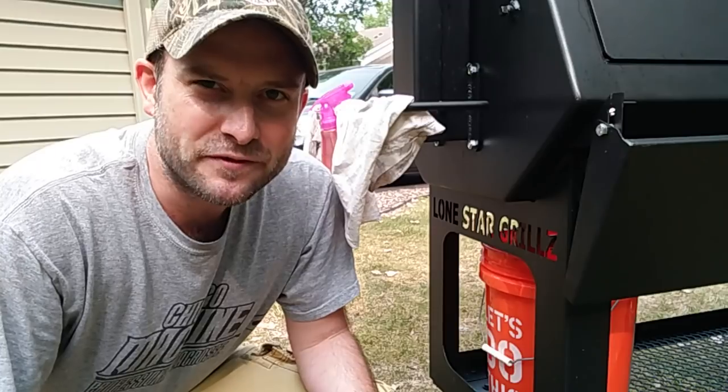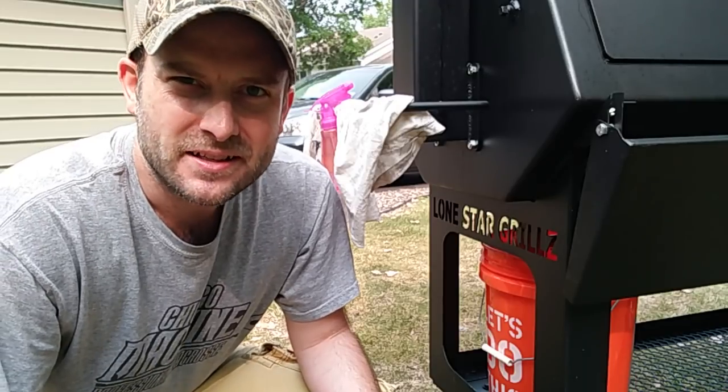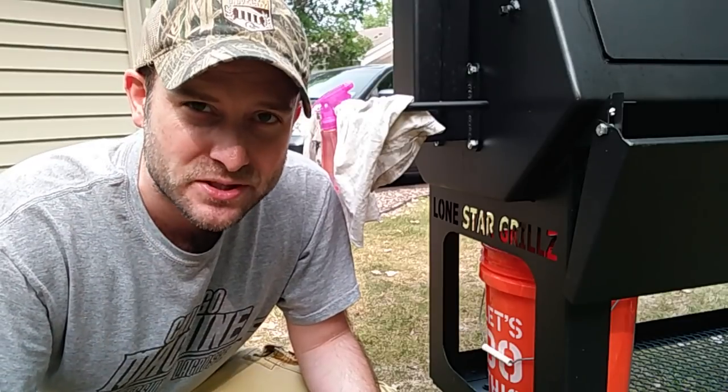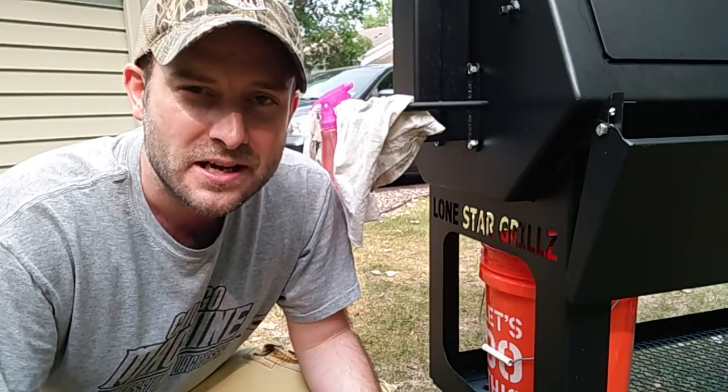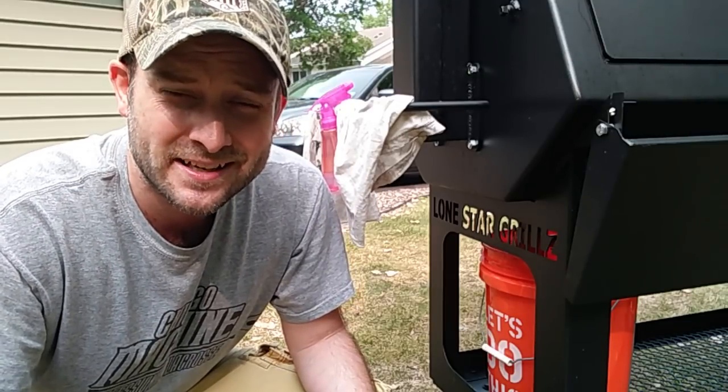Hey everybody, welcome to Texas 2.5. This is Jonathan. I just wanted to do a quick 5-minute modification update video to show you a really quick and easy — and I think absolutely necessary — modification to the Lone Star Grill. I'm also going to do a real quick safety tip at the end that is applicable for all grillers and smokers, not just Lone Star owners.